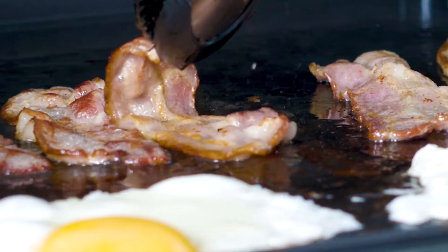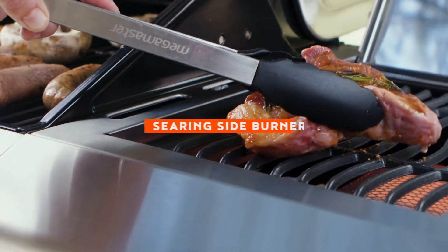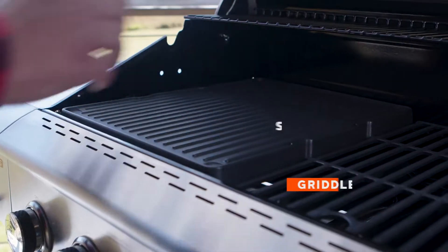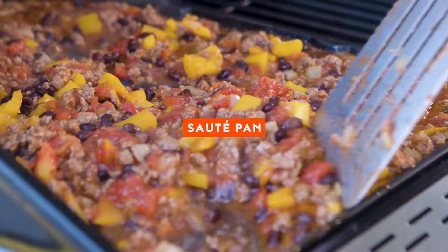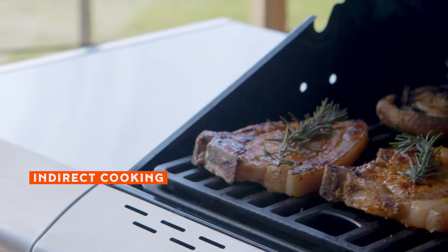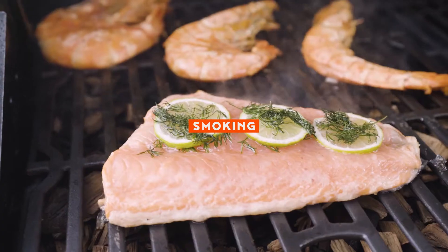Your new grill or your new outdoor kitchen. Explore extra ways to braai. To make breakfast. To add variety. Enjoy the enhanced flavour when you braai with indirect heat. Or try your hand at smoking.